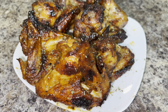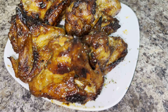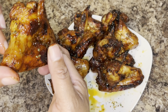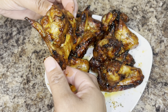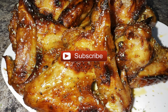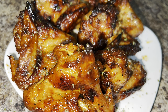It is absolutely delicious and I think you will love it. Be sure to check out the description box below so you can see the exact measurements of the seasonings I used. If you haven't already, please go ahead and subscribe to my channel — I would love to have you be a part of my YouTube family. Thank you so much for watching and have a great day.